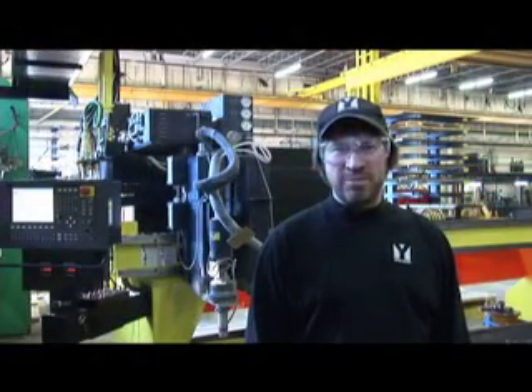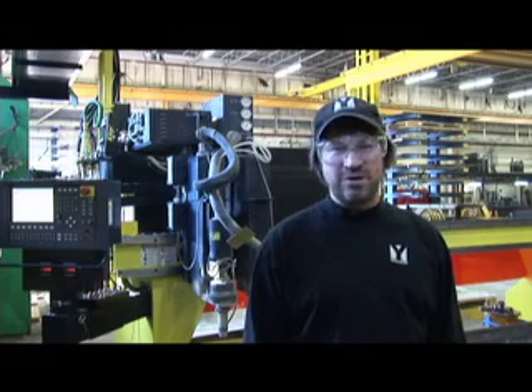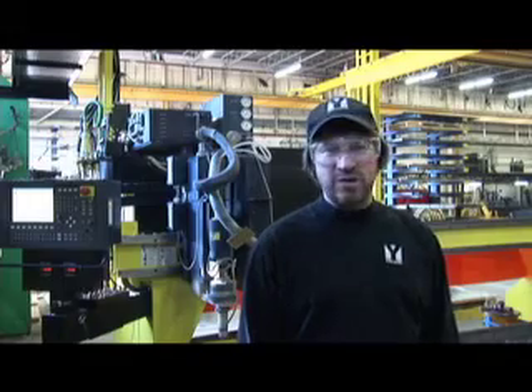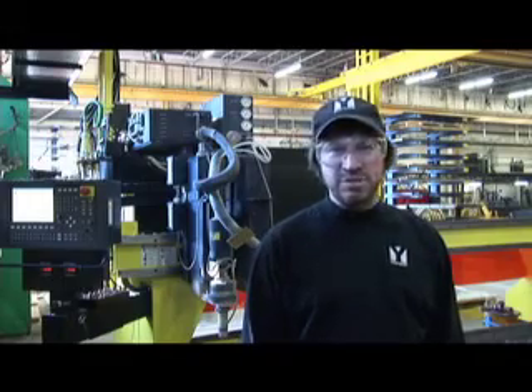I'm Jeff Abbott, one of the plasma operators here at Yard Metals. This is our newly installed high definition plasma and we're going to go over an order with you with some precision cutting.